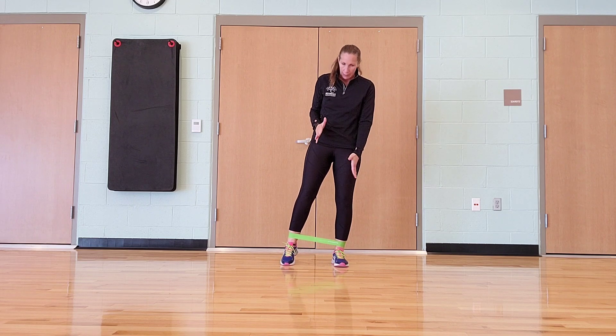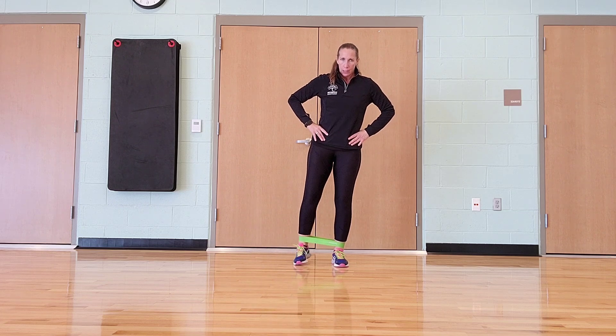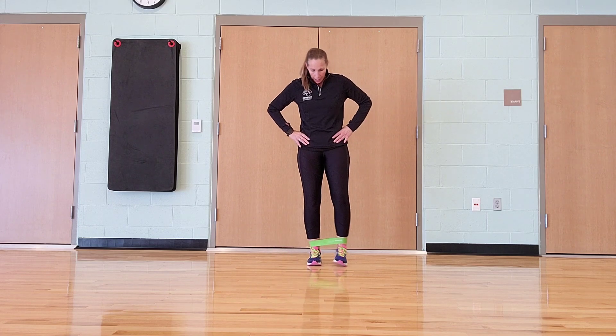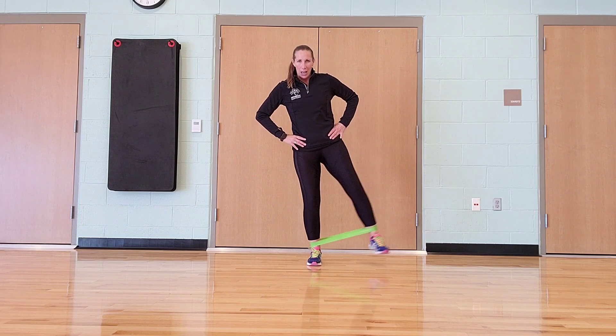Now we're going to take one leg, keep it nice and flat, and on the other side, lifting side to side. Pretty small range of motion, really getting the outer thigh and the outer glutes. Do about 15 or 20 that way, then go straight into the other side.